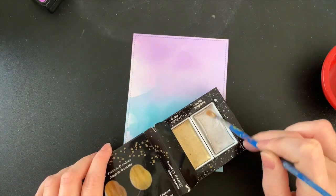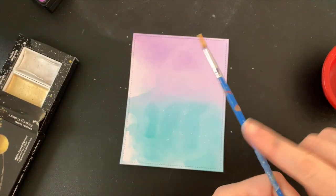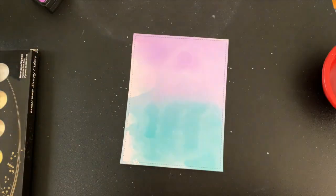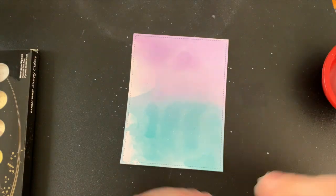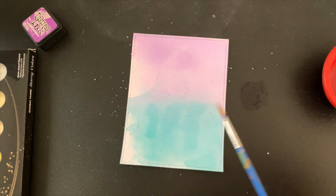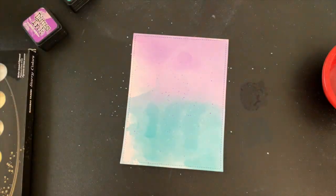Once my background has had just a little bit of time to dry, I'm going to go over it with my white gold watercolor pigment. This look is really subtle but I love that whenever the card is being handled it has that beautiful shimmer to it. Then I'm going in again with those distress inks, using just a little bit of them watered down and adding them to my background.